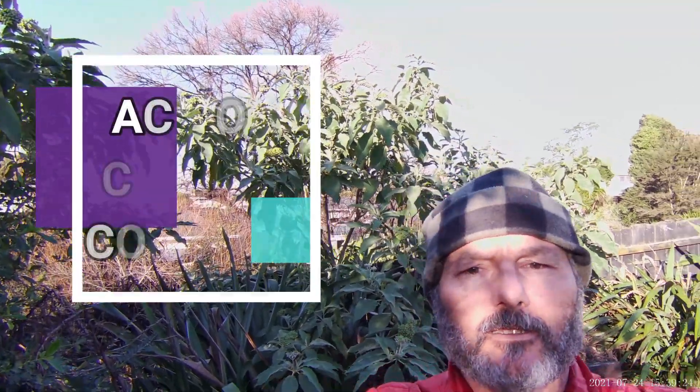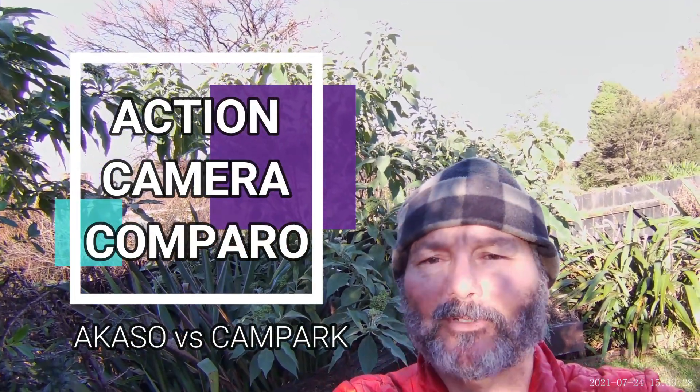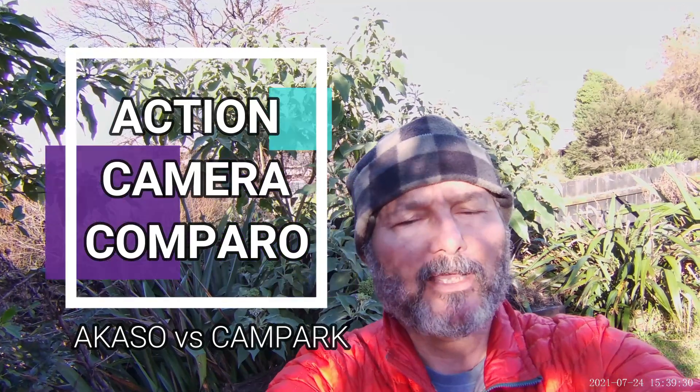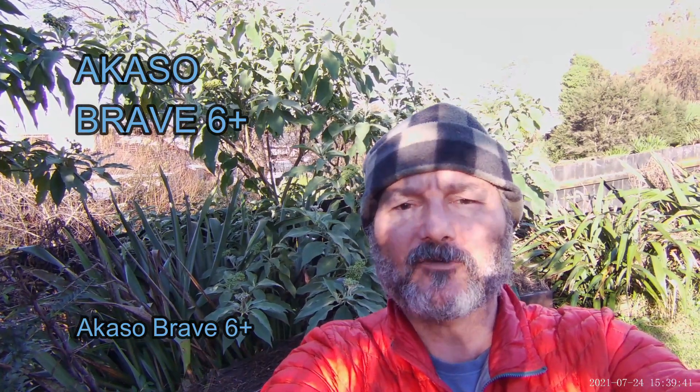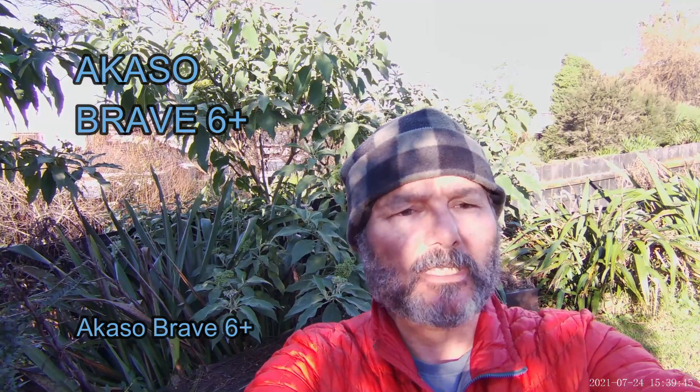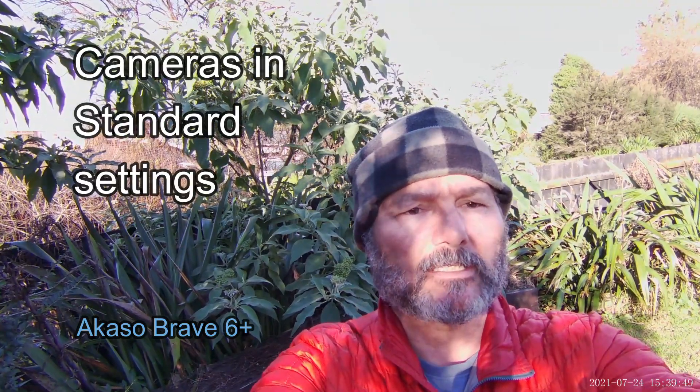Welcome to Camelot. Here we are with biking with Cam, or possibly hiking with Cam. Today we are testing the Cam Park Extreme 1 Plus Ultra High Definition 4K Action Cam and we are comparing it to my brand new Brave 6 Plus. I've got these cameras set up basically the same, pretty close to the standard settings.